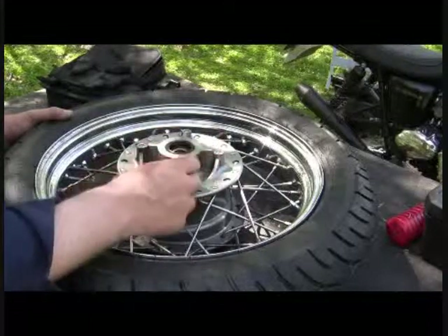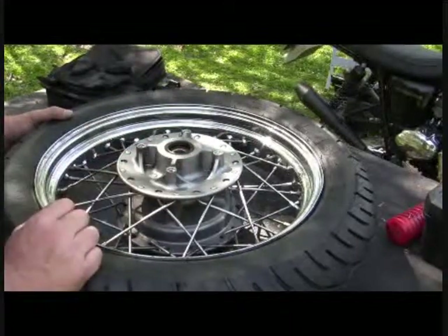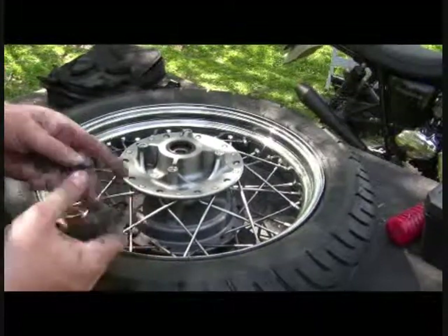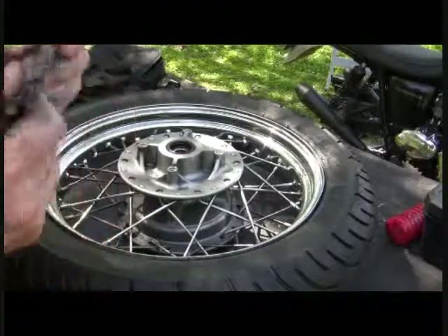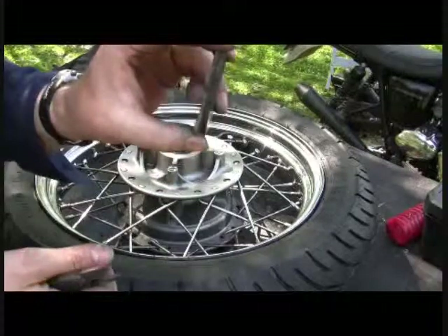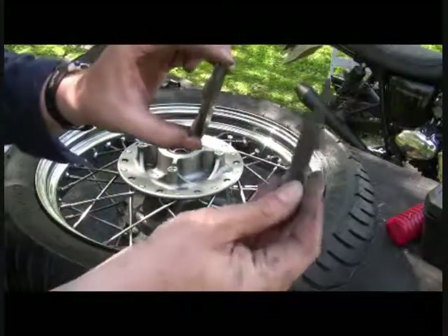Even if it takes a long time versus stripping it out and having to get a stripped bolt out. Upon looking — I don't know if you can see — that crack on my rotor was going on for a while. Because I've got good brake pads, as you can see there's good pads still left on these.